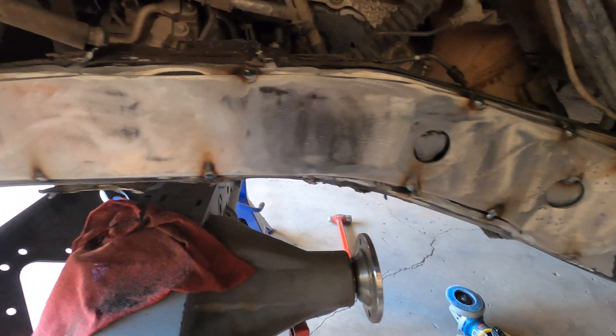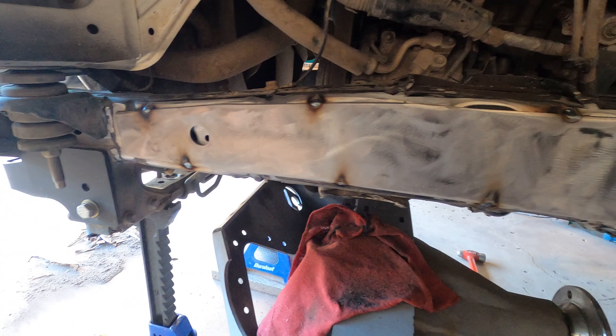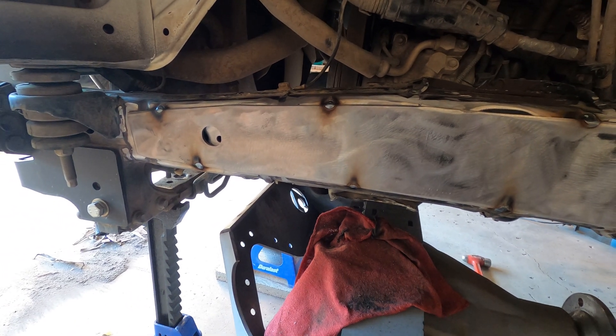This side is fit in and tacked up, so let's get the other side in. I was really getting tired of taking sparks to the face, so this face shield is my new favorite tool.